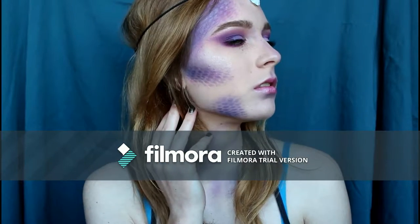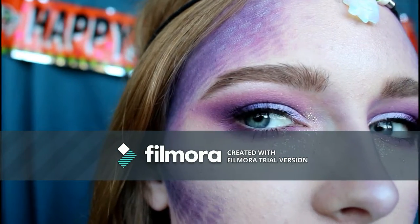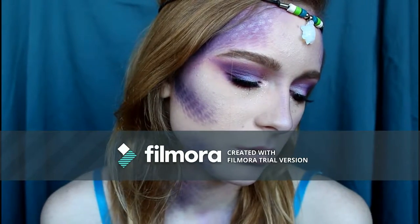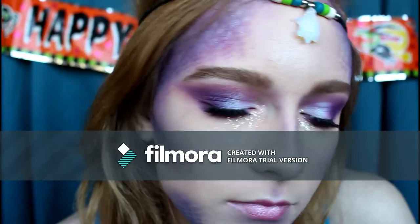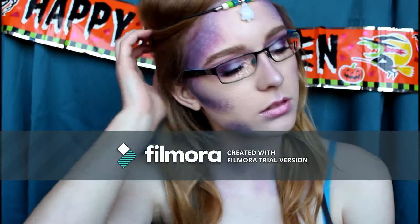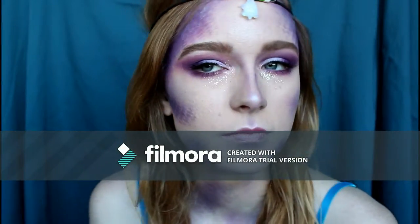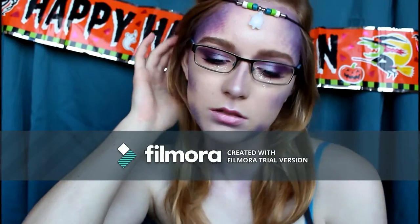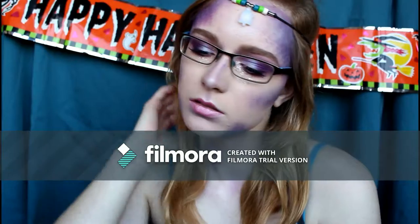Hey guys, welcome back to my Halloween. Today I'm going to show you how to become a purple mermaid with hits of blue and teal. I had a lot of fun creating this look and I hope you guys will have some inspiration for your Halloween as well. Now let's get on to the look.